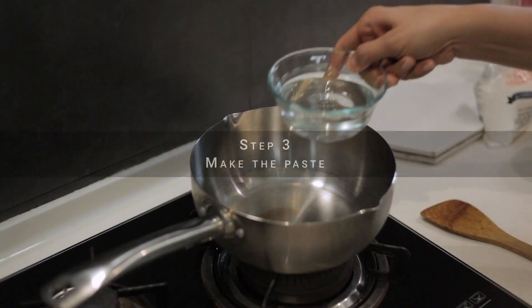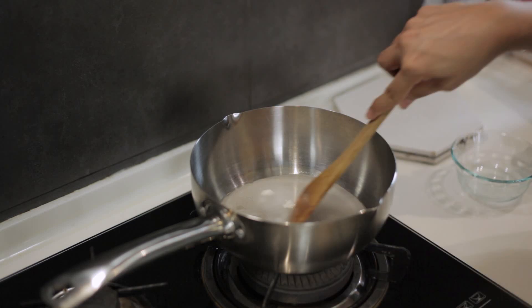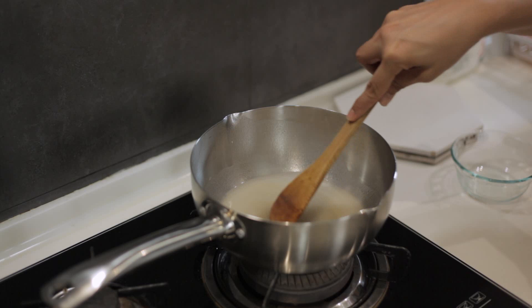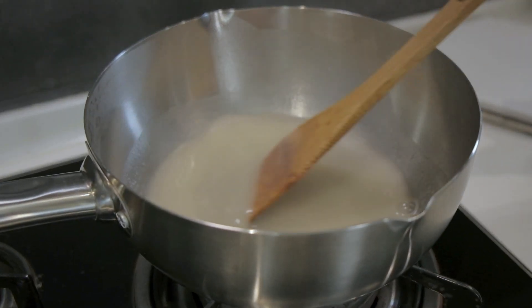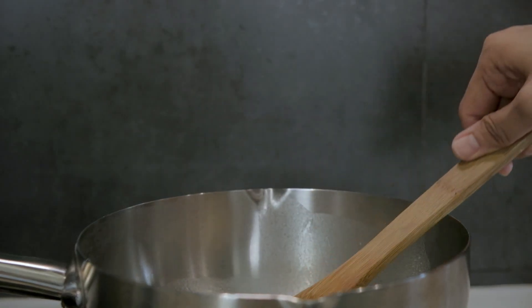Now let's get on to making the paste. Mix the water and the glutinous rice flour together in a pot and place over a medium heat. Stir continuously for about 10 minutes until it dissolves. Now add the sugar in and cook for another minute or so, stirring continuously. When it starts to boil, take it off the heat and let it cool completely.